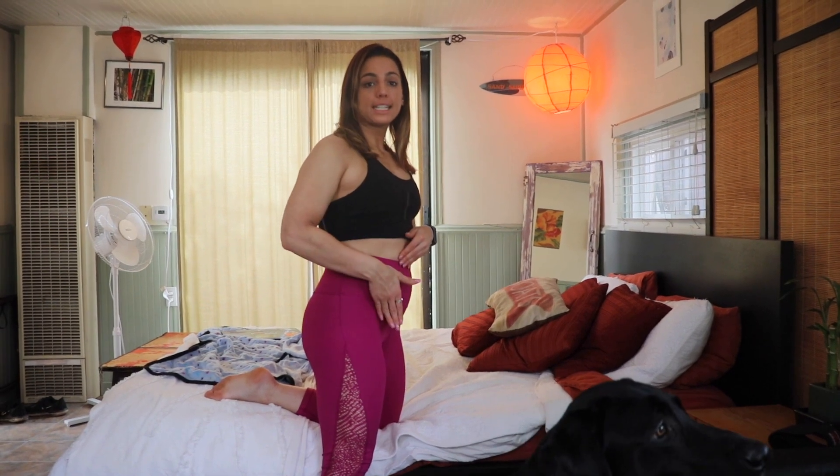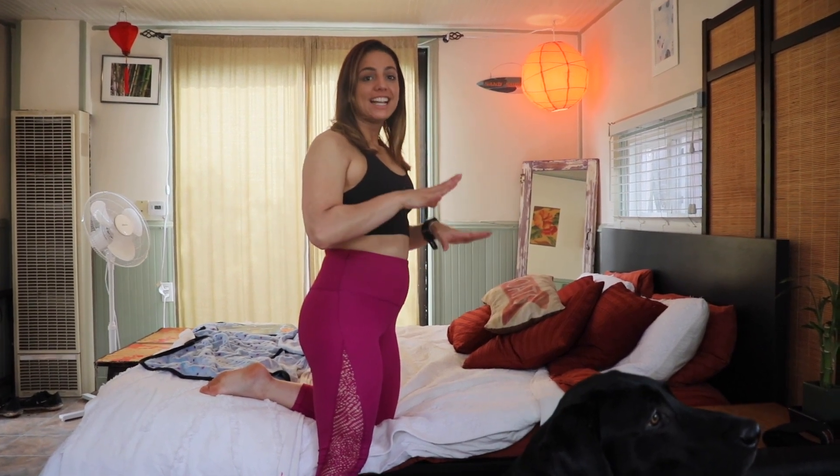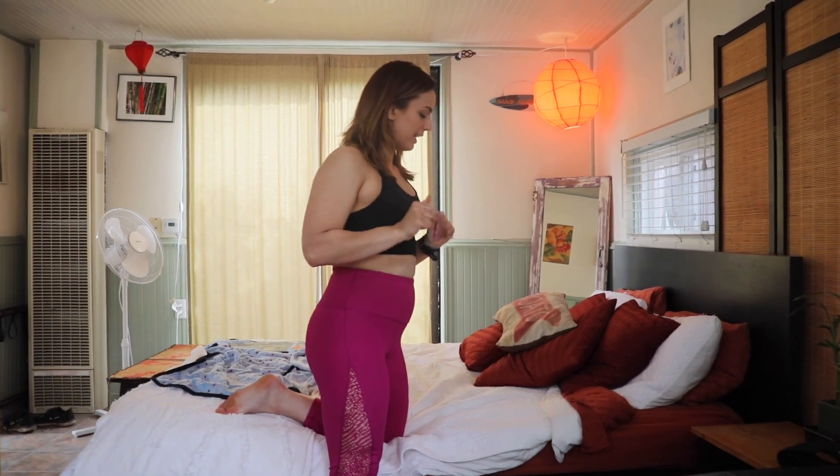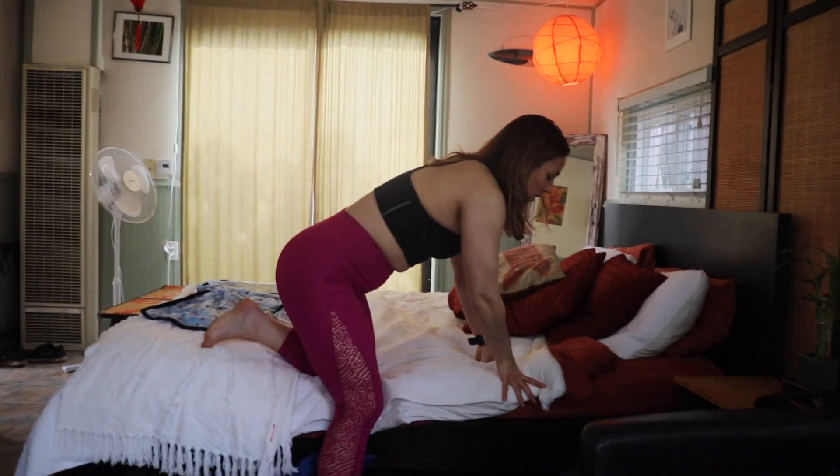We just finished our first set of the side-lying leg lifts lifting our right leg, and we're going to go directly into the quadruped leg swings swinging that right leg, and then we'll go back down to the floor for the other side of the side-lying leg lifts. So we're here on all fours.